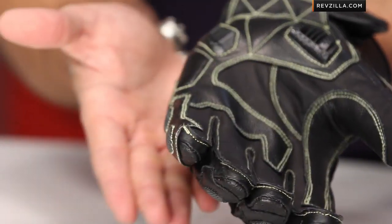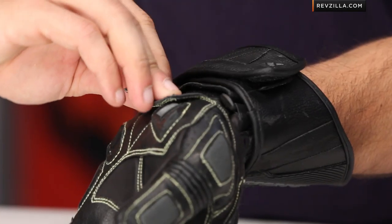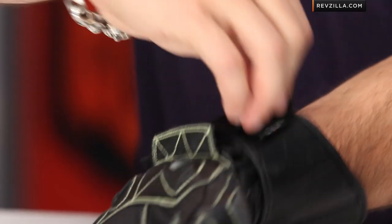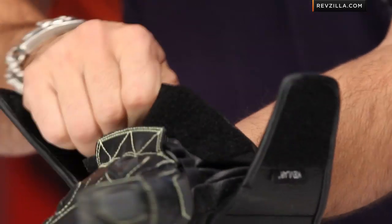On the lateral side, you can see those superfabric panels that wrap around. Extra layer of leather and temper foam down on the heel of the hand. There's a little skirt here to cover the wrist adjusters — micro adjuster at the wrist, and a double cuff at the main cuff, which I really like.